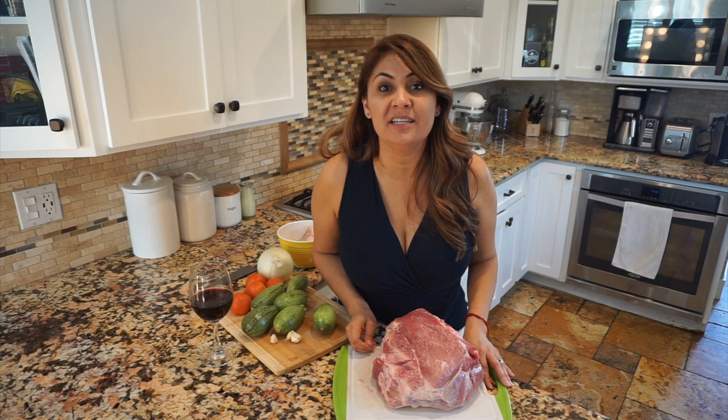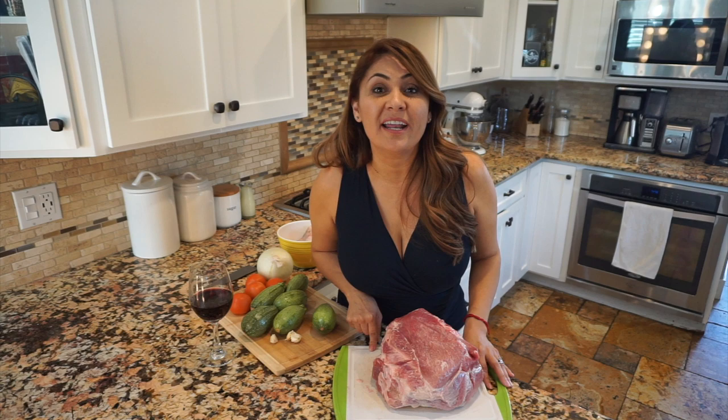Hey guys, welcome back to Jenny's kitchen. So today I'm going to be making a dish that everybody's been asking for: Calabacitas con carnita de puerco.